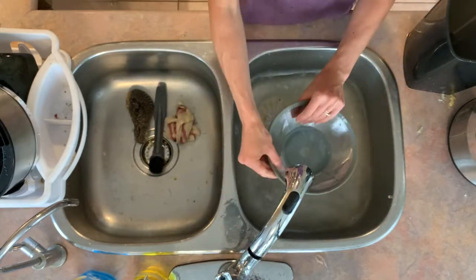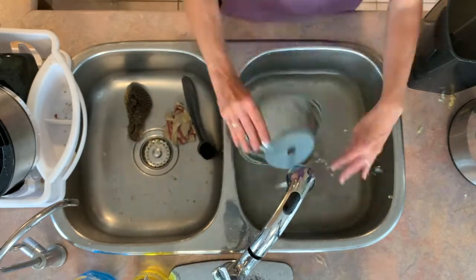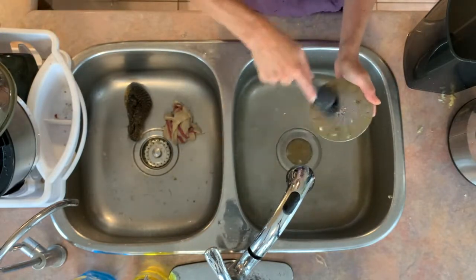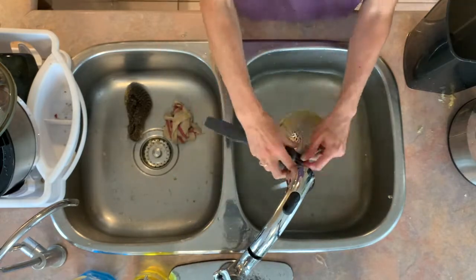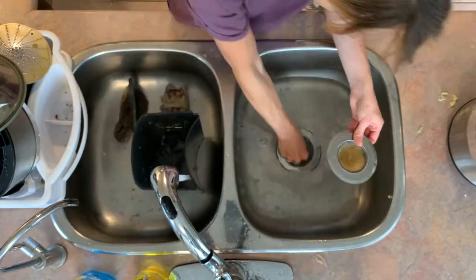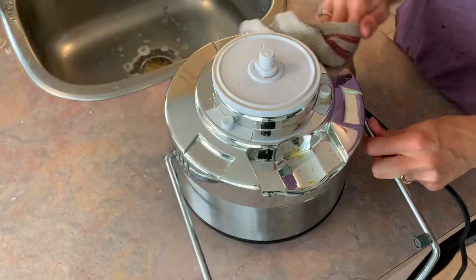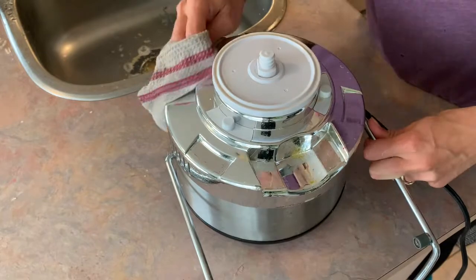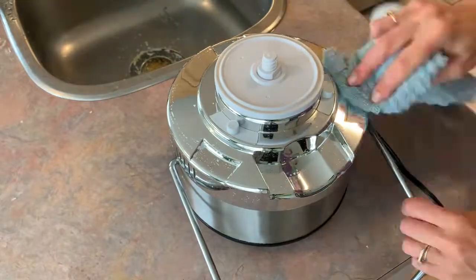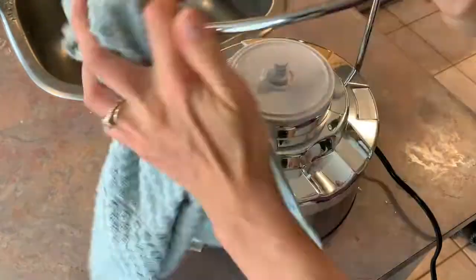And voila — now all that's left is the blade. Use the soft bristle brush to get the food unstuck. Give the food basket a quick rinse — there's not much in there since we used the produce bag to catch most of the pulp. Finally, give the motor base a quick wipe with hot soapy water, then dry it off. Hope you enjoyed this video on the Jack LaLanne Power Juicer.